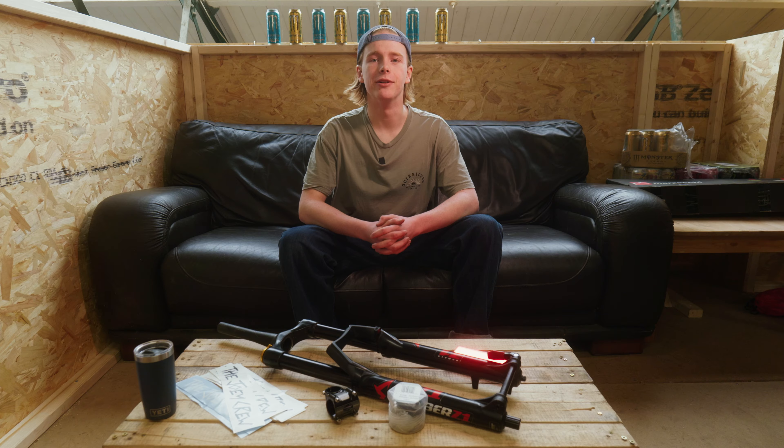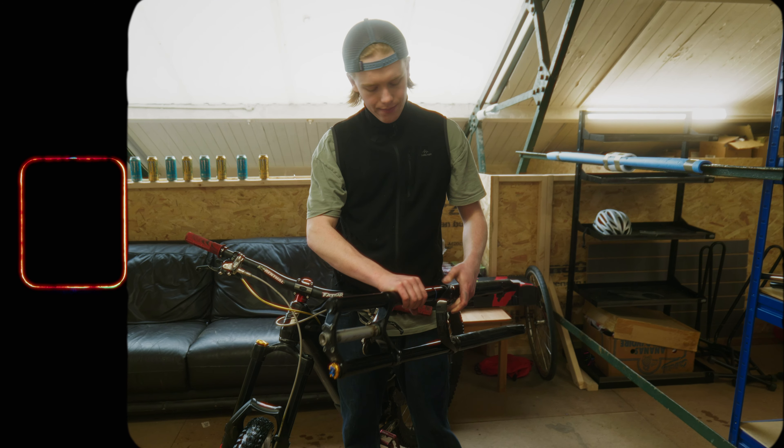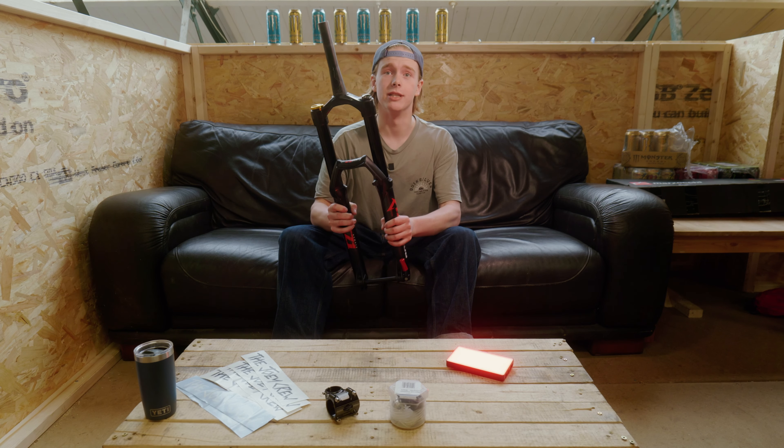Welcome to a freeride bike build. The whole idea here is that I'm swapping the front suspension on the downhill bike from triple crown forks to these single crown Marzocchi Bombers.